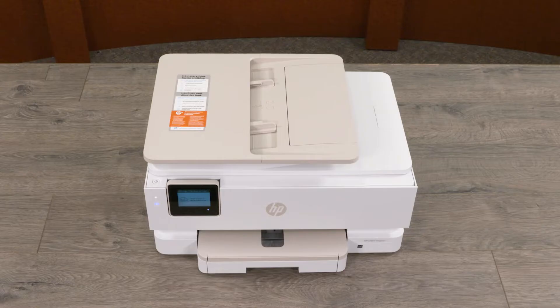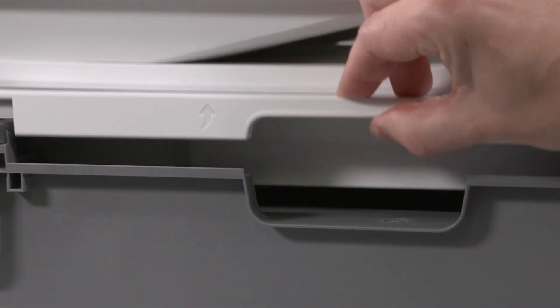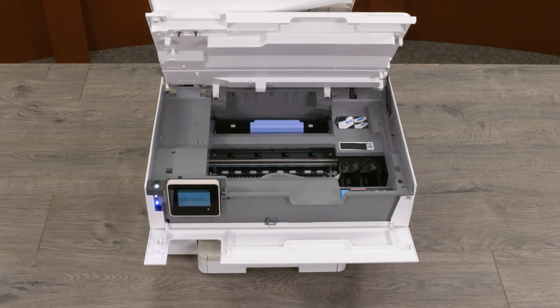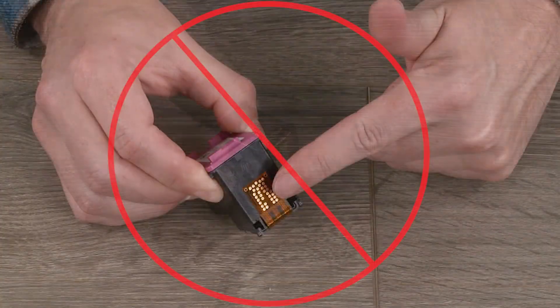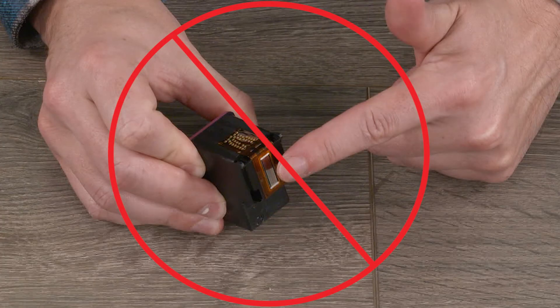To install ink cartridges, open the front door, then lift the cartridge access door and wait until the carriage is idle and silent before you continue. Remove the new cartridge from its packaging and then remove the plastic tape using the pull tab. Caution: do not touch the copper-colored contacts or the ink nozzles. Handling these parts can result in clogs, ink failure, and bad electrical connections.